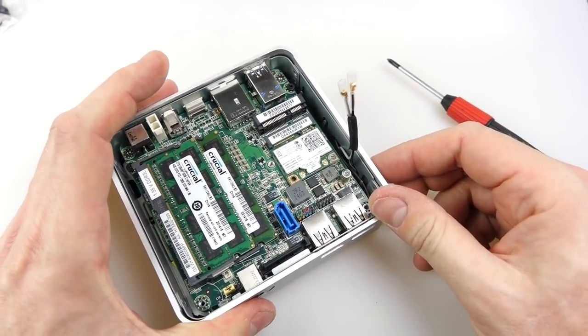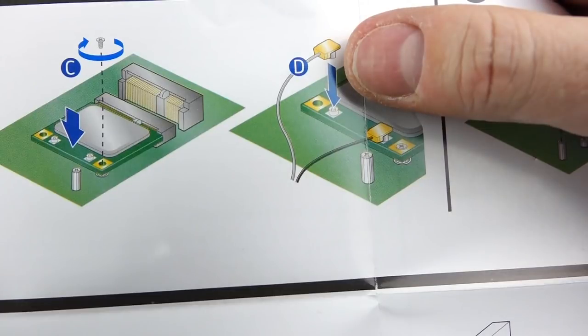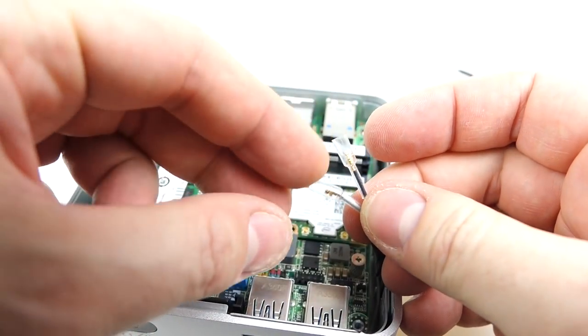Now this got a little bit weird. These two wires here are supposed to just clip into the two aerial holes. Now as you can see on the picture, the grey one on the left and the black one on the right — so I'm going to follow that. I don't know if that's necessary, but that's what I plan on doing.